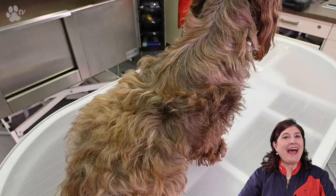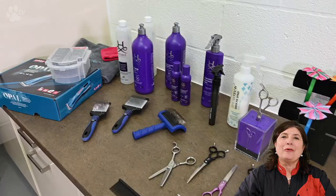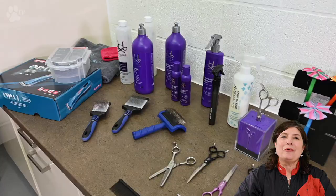At the end I have a surprise — I'm going to doll Nina up a little bit. So if you are wondering what we're going to do, keep on watching. All the products I'm using in this video you can see in the link below.